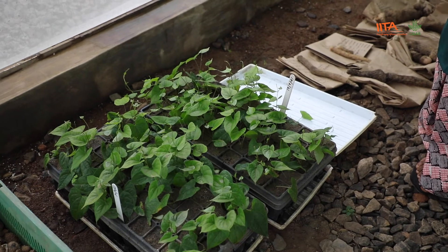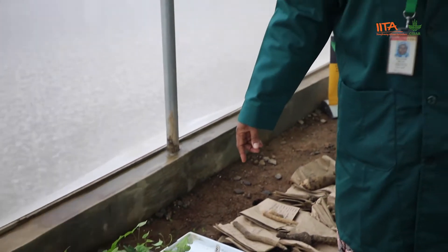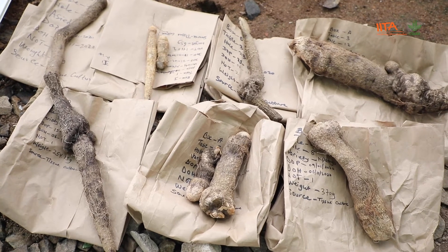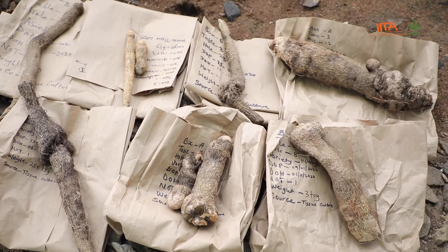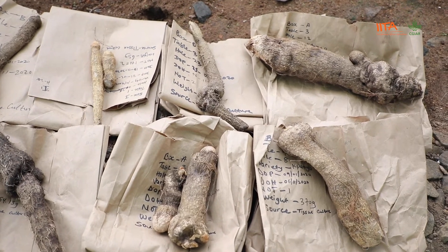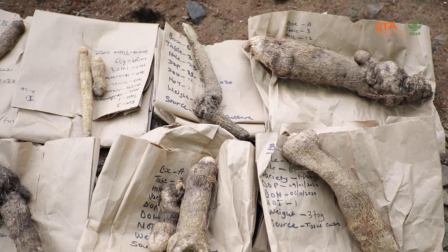Each of these seedlings is allowed to grow in pots or in mini sack bags to give seed yam planting material, which we call foundation seed. These are different sizes of foundation seed yam: less than 50 grams, 50 to 140 grams, 150 to 300 grams, and 300 to 500 grams. These are what farmers or commercial seed producers plant to produce ware yam.